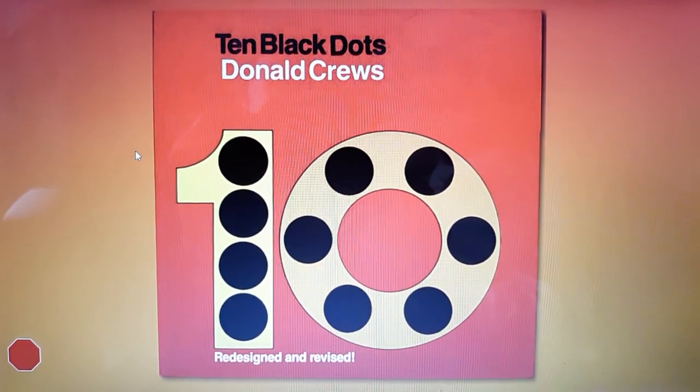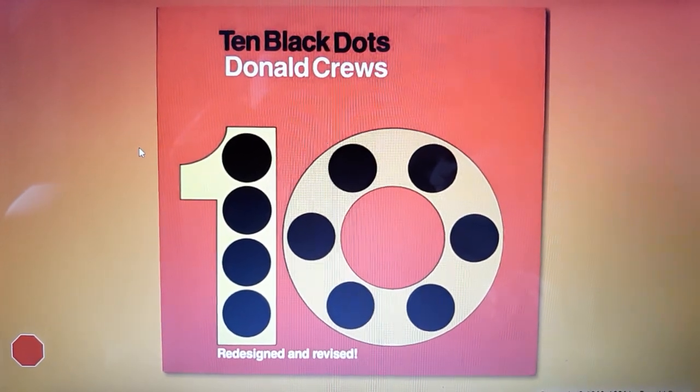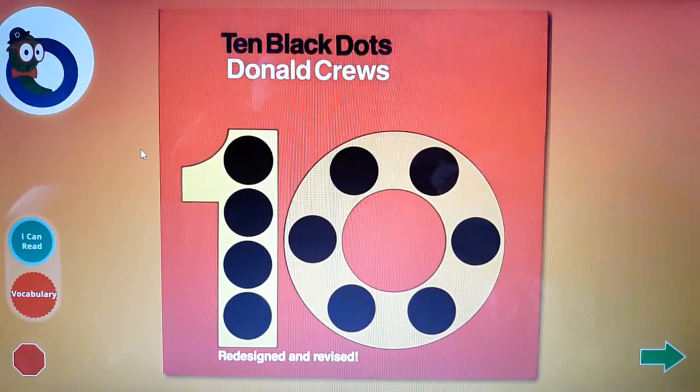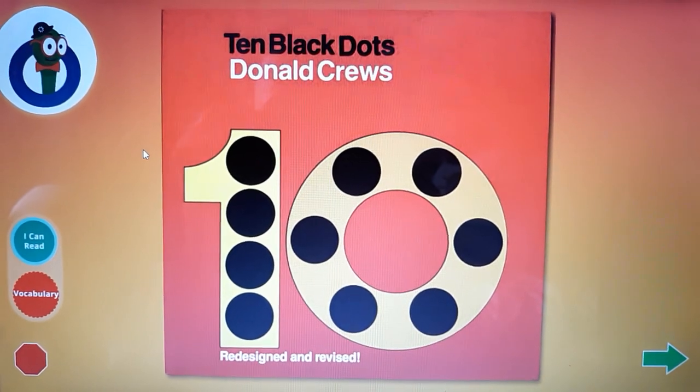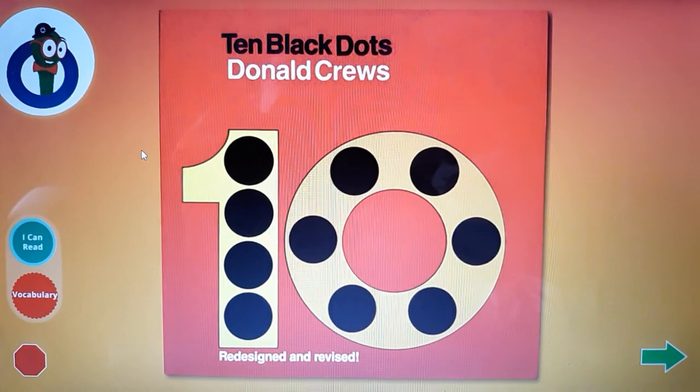10 Black Dots by Donald Crews. Now it's time to hear the story. Click on the green arrow when you want to go to the next page.